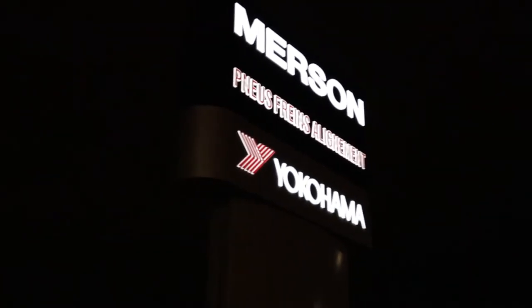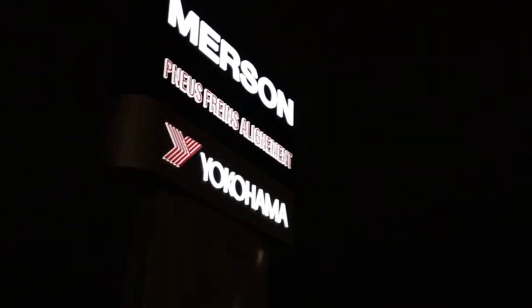Hey guys, welcome back to the channel. So today we're actually gonna go and film Austin at Merson Automotive. By the way, he developed some sort of a flat spot on his starter so it didn't start for a few days. He purchased a new starter and we're gonna be installing it.